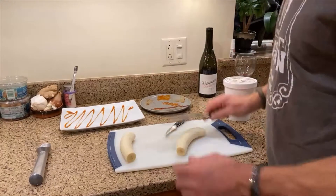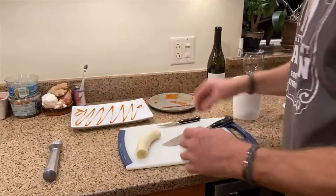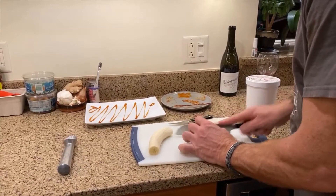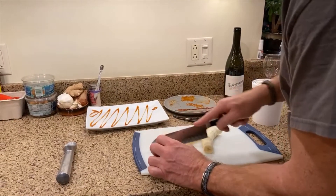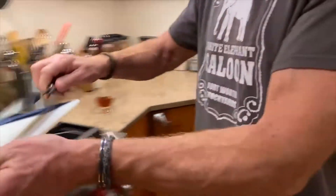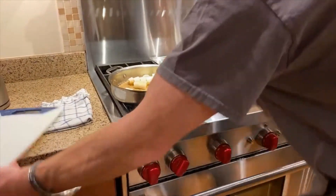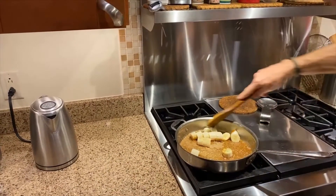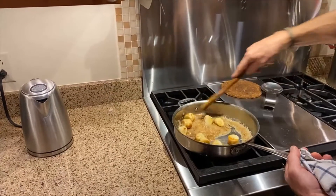So you can do these two ways — you can lay them down the middle and cook long pieces. I'm going to move these right into the pan. Bananas everywhere — I just want to get these nice and coated.